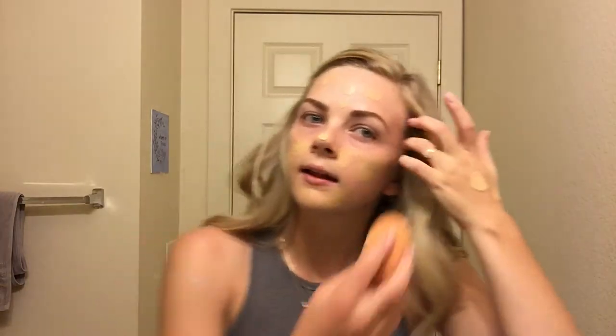Next thing I'm gonna do is just prime with my Benefit Professional primer. I'm going to be using the L'Oreal Infallible Pro Matte foundation — it's 24-hour long wearing so it will last you through the entire day. I'm just gonna put some on my hand and dab it onto my face. I like to do a thin layer to start off with and then add more coverage if needed. I'm using my Real Techniques sponge to blend that out.